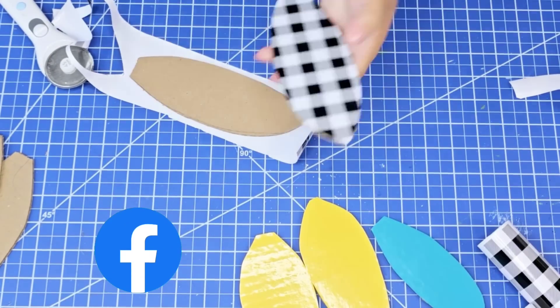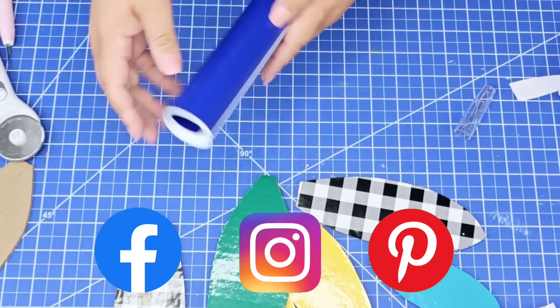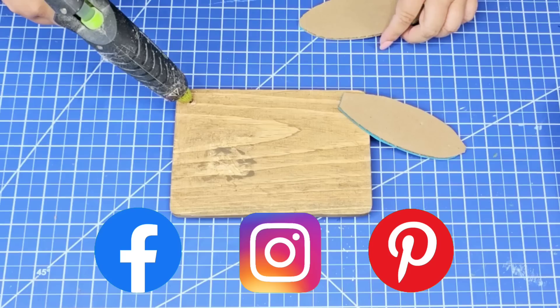Friends, I would love to connect with you on Facebook, Instagram, and Pinterest. I have those links down below in the description box, so when you're done watching make sure you go check it out.